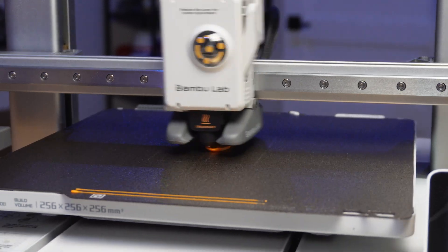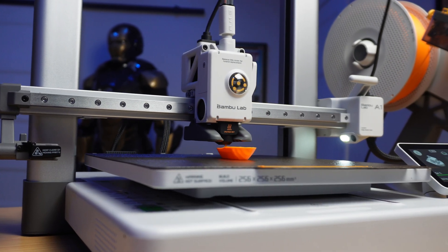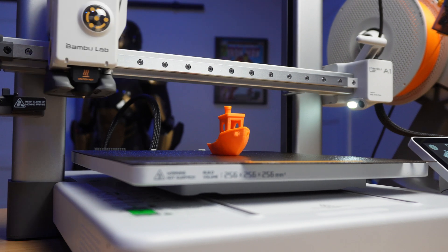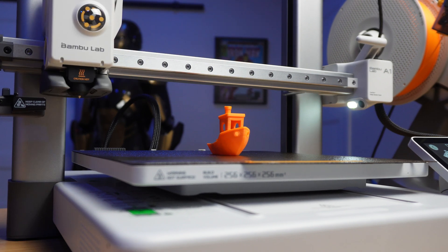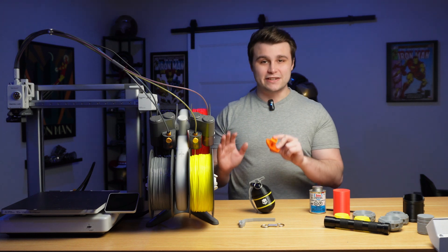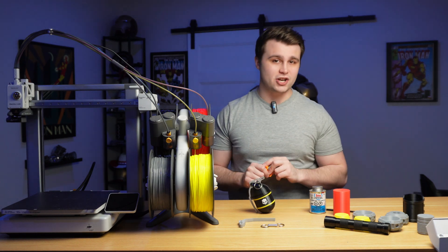Like seriously, this Benchy is pretty top-notch. The bottom layer is perfect, you can make out the text on the back for the most part, the overhangs and bridging are nearly all perfect, and there's little to no ghosting around these holes. With my first calibration print done, I immediately jumped into 3D printing all the TPU parts I would need for this project.